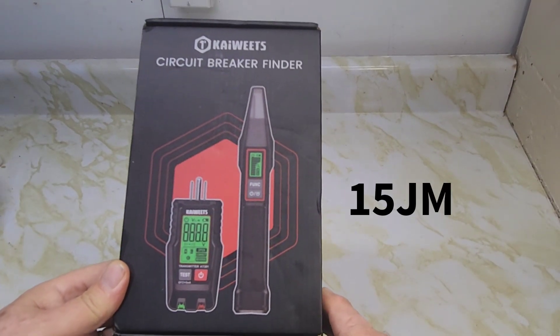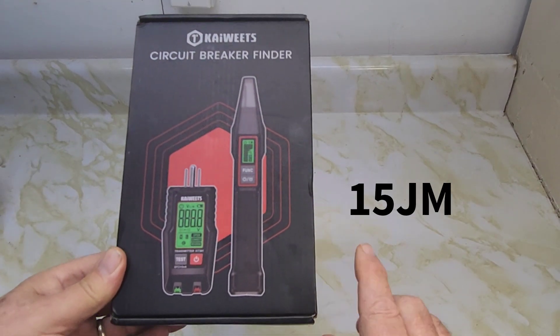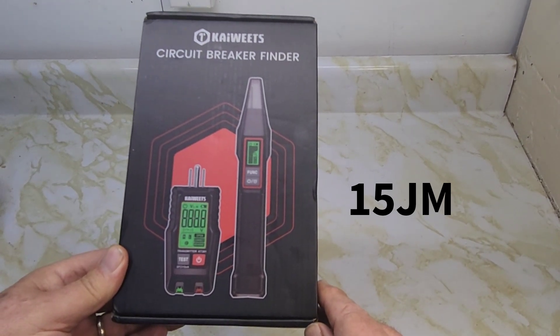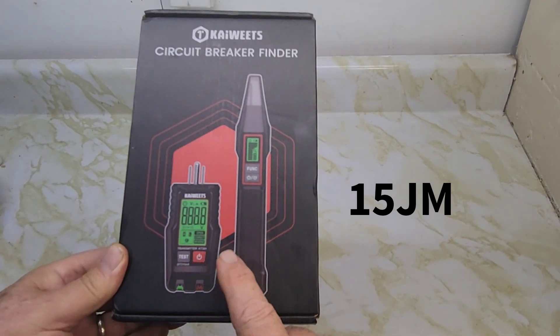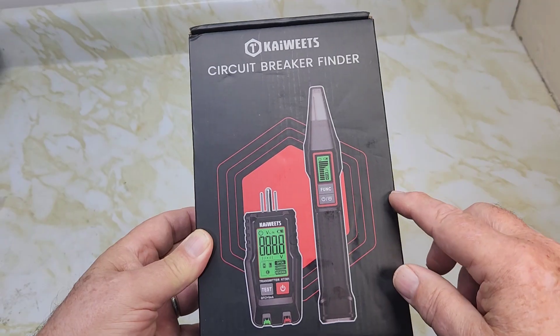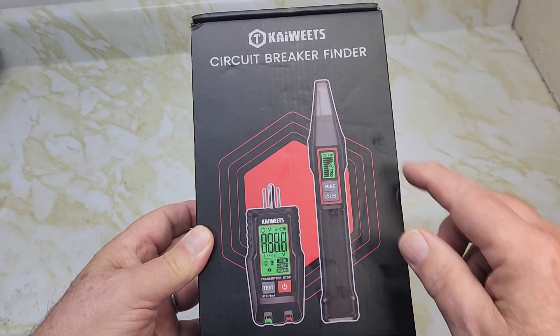Kawitz has given me a discount code for anybody watching this video who wants to buy this product. The code is 15JM — put that code in and I'll leave the links in the description box where you can get this product. I get a bit of a commission off all sales.